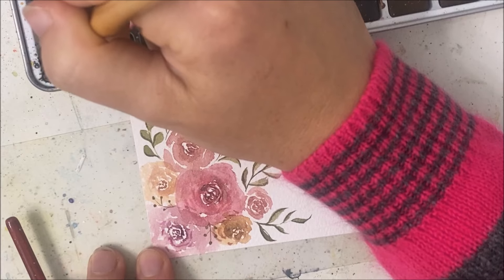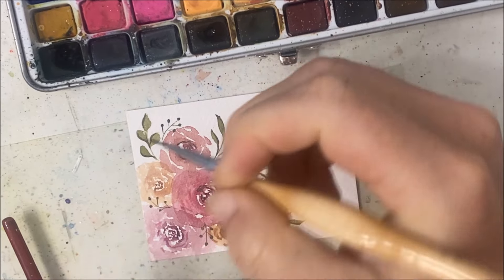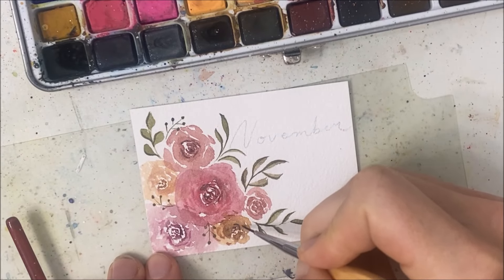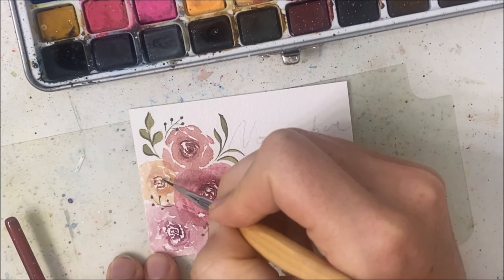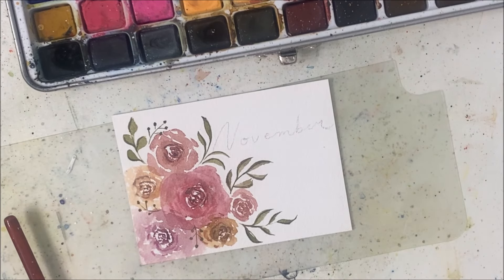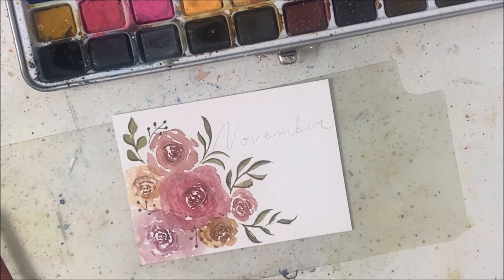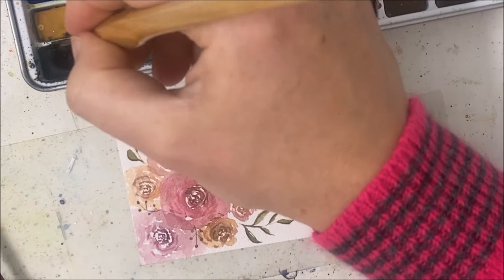Now that these flowers have dried, the centers are not as dark anymore, so I'm going in with a bit of black to make them darker — but you can overdo it, so just be careful. I'm going to take this neon pink and tap that on — actually I don't know if I like that, it does not really work with the November theme, so scratch that idea.